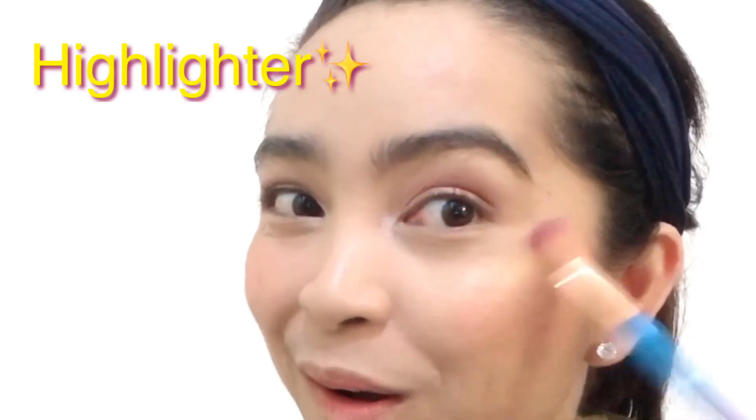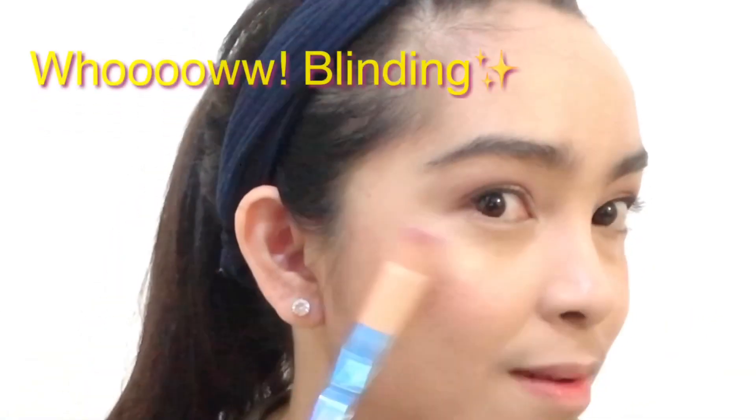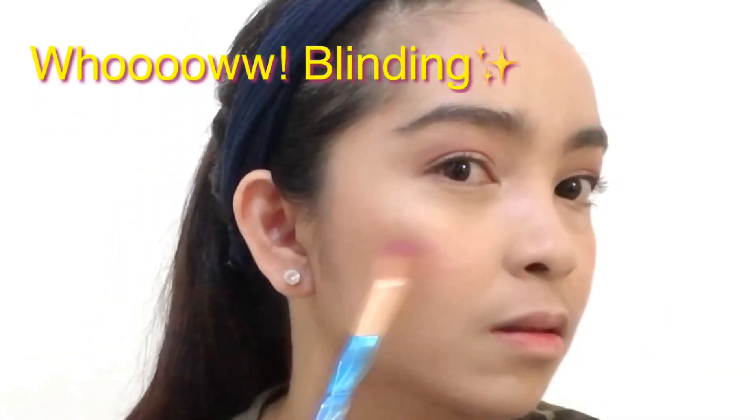And our look is incomplete without this highlighter. I am using the Maybelline Master Chrome Metallic Highlighter in No. 100 Molten Gold. I'm just putting it on the center of my nose, on the tip, and more — and on my Cupid's bow and chin.